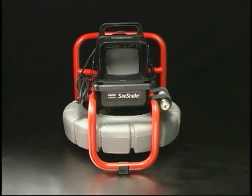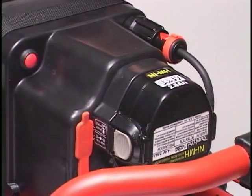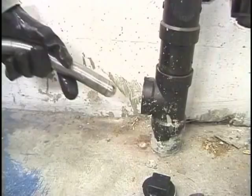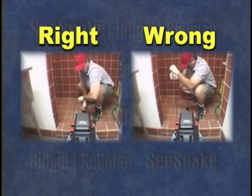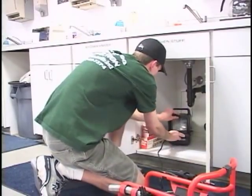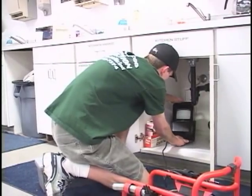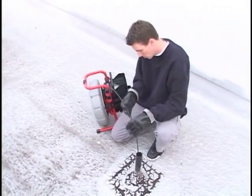In the past few minutes, we've introduced you to the SeaSnake Compact. We've shown you how its small size and light weight make it easy to transport, and how its versatile power options and fast, simple operation make it easy to use. We've suggested some do's and don'ts for using the system, and shown you how to maintain it. We hope this information helps you get the most out of your new system. On behalf of everyone at Ridgid Coleman, thank you for watching.